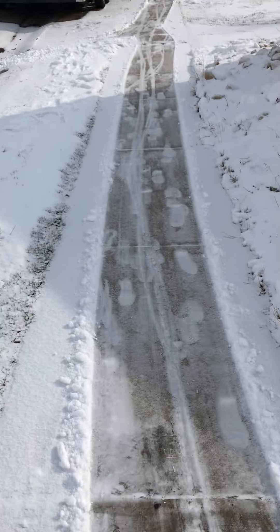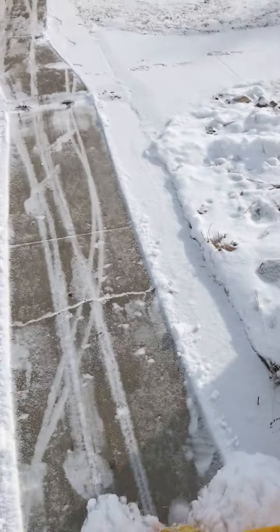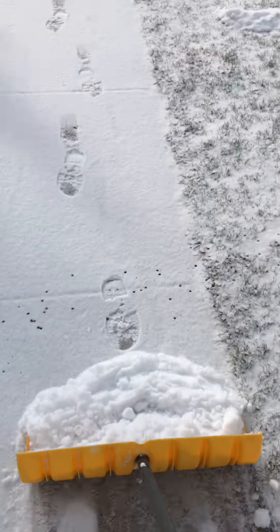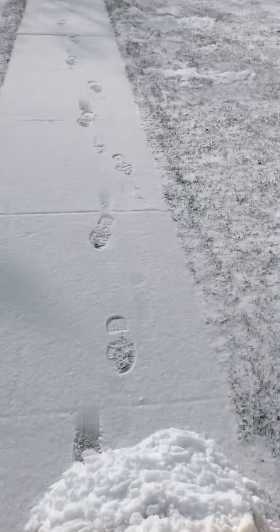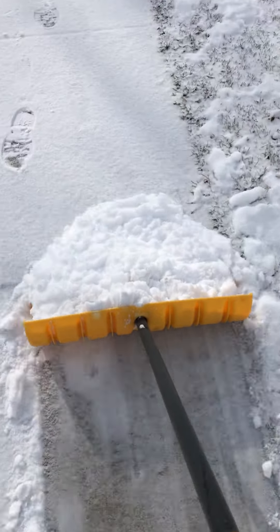I like making videos about shoveling snow. That's how you do it here, that's how we do it. Shovel this right out here on the black road so it melts. This is an inversion of snow shoveling.